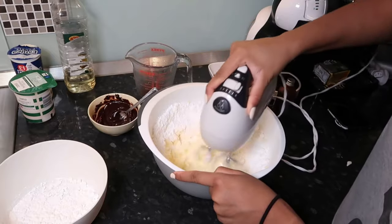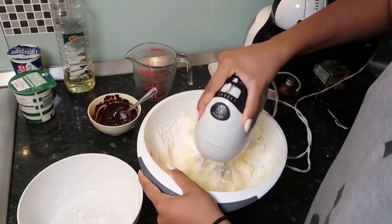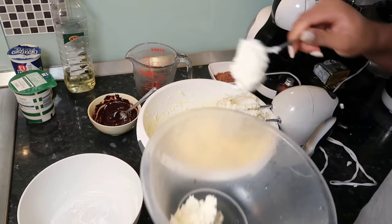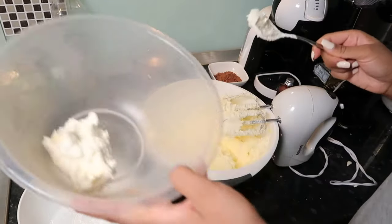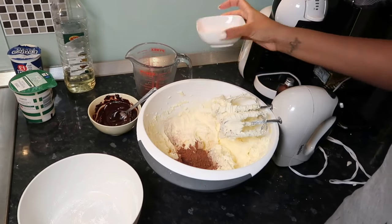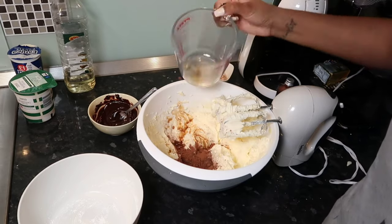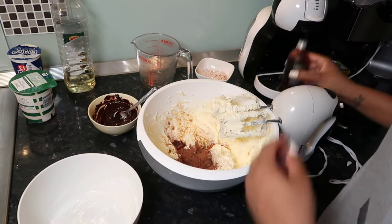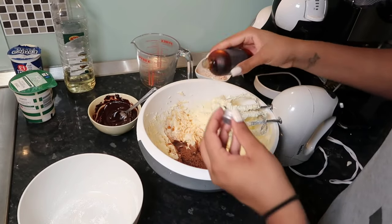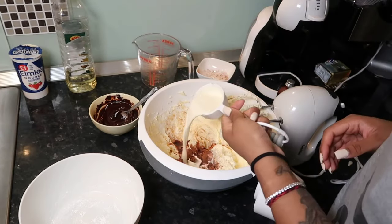I put some of the buttercream aside — just a dollop — for the decoration, which you'll see later. Then I'm going in with 30 grams of cocoa powder, a tablespoon of leftover coffee, some vanilla extract, and a quarter cup of whipping cream. I just want to give this a good mix — I find this so satisfying, watching everything just combine.